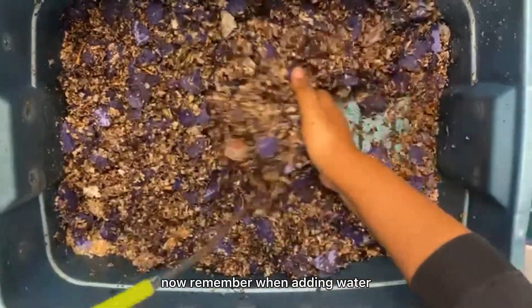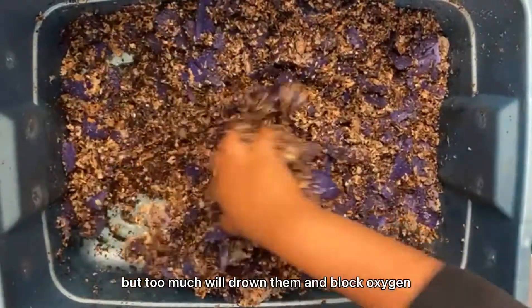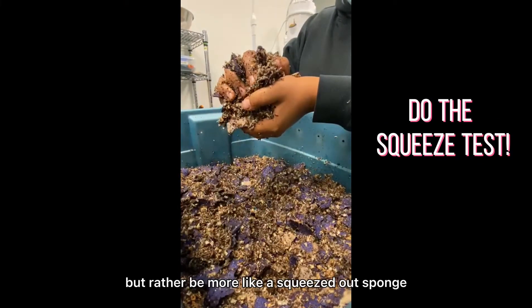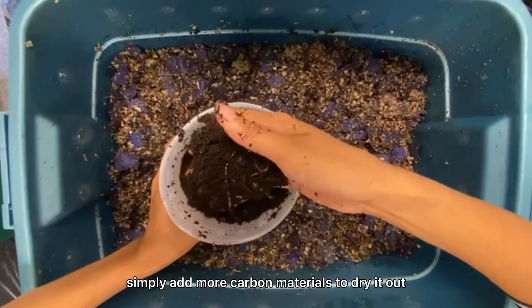Now remember when adding water that worms breathe through their skin, so moisture is essential. Too little water will suffocate them but too much will drown them and block oxygen. Your bedding shouldn't be dripping with water like this one, but rather be more like a squeezed out sponge. Simply add more carbon materials to dry it out.